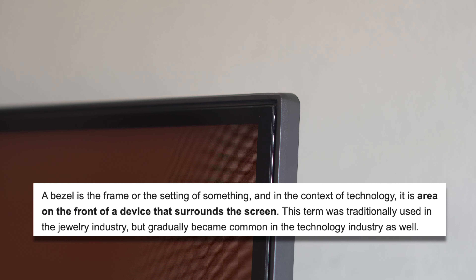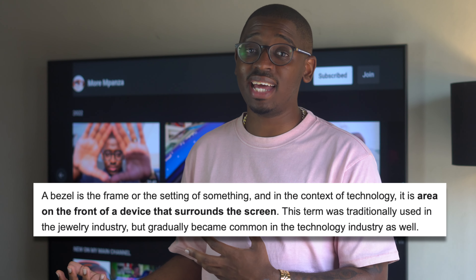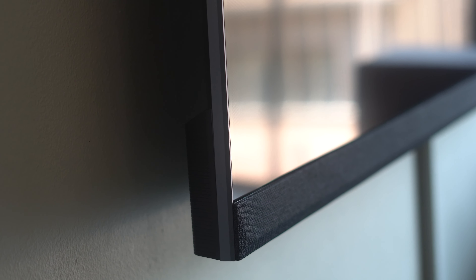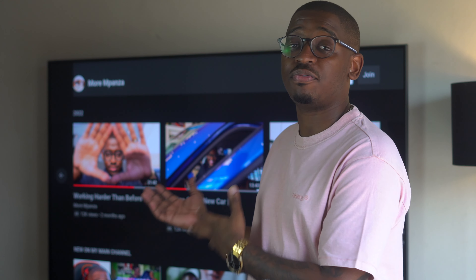Let's talk about design. In recent years the trend has been to do away with bezels as much as possible, and while the U8H does exactly that, they also give us this nice fabric at the bottom, which is a really nice touch. It really complements my lounge furniture. You still get a lot of screen and a nice design touch that I've rarely seen in other high-end TVs. This one is a 65-inch TV, but it also comes in 55 inches and 75 inches.